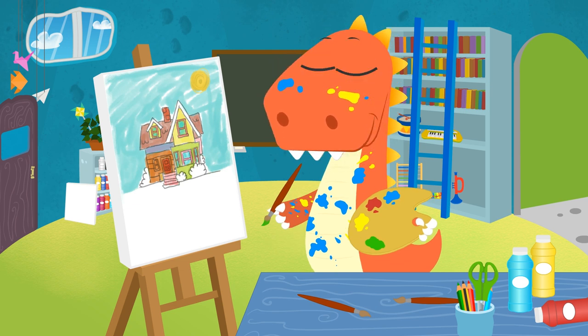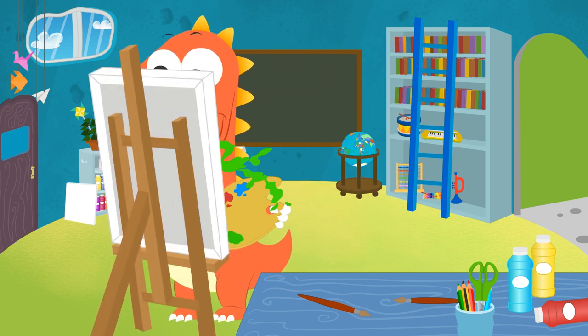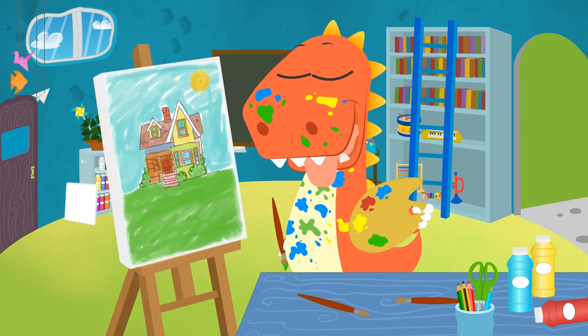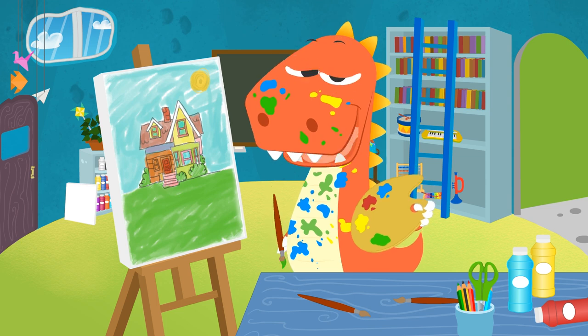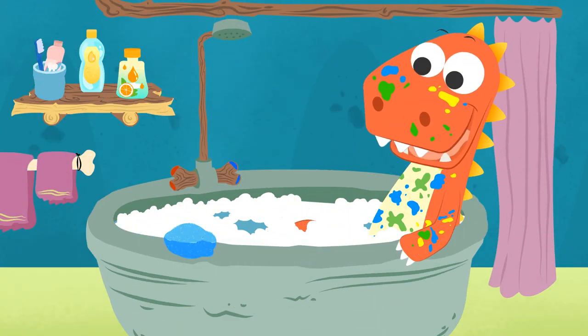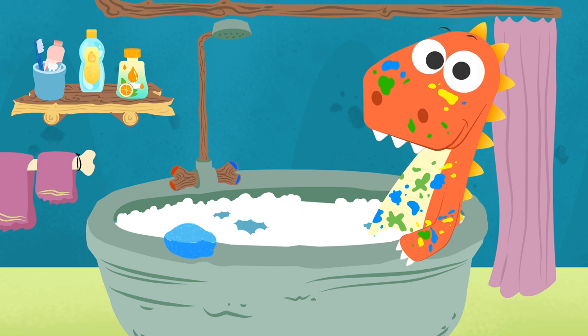And what about you, guys? What other mixtures of colors do you know of? You can tell us in the comments. Don't paint so fast, Eddie — no wonder you got so messy. Come on, let's hop into the bathtub. Now we are ready for a quick bath. Let's see — what can we use to scrape clean those paint stains?